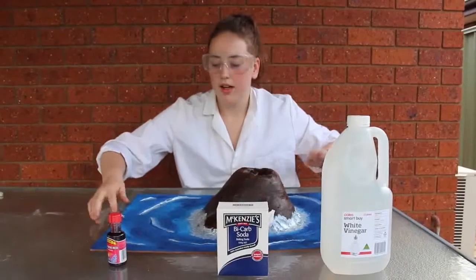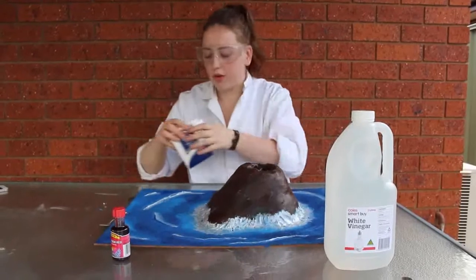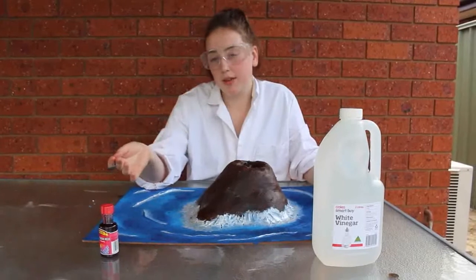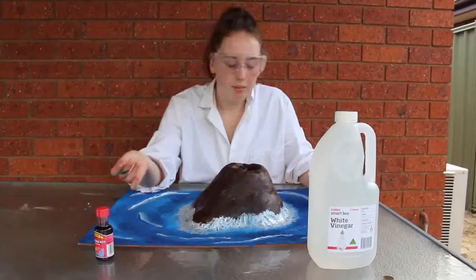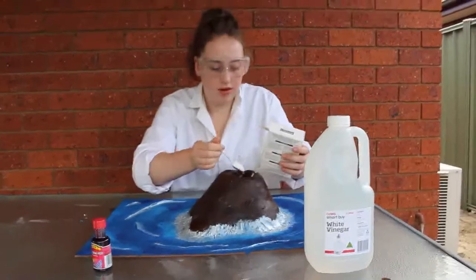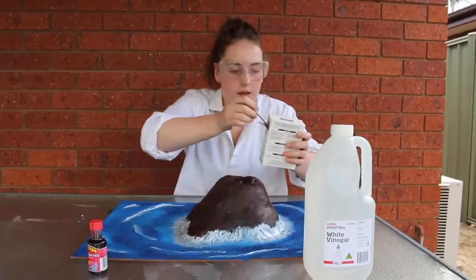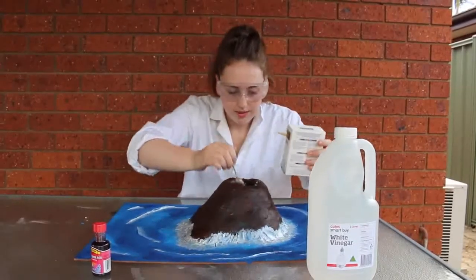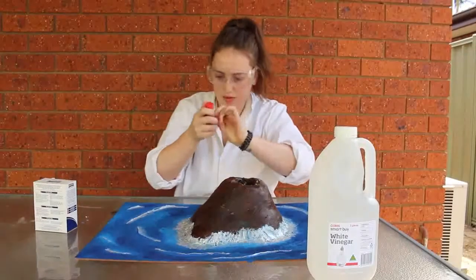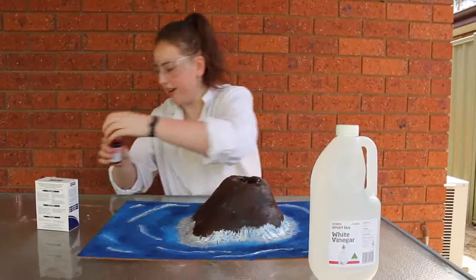Let's go. You do not have to wear the lab coat or the glasses, but I thought it looked cool - plus I have these things lying around at home. The scientist in me says there's probably a specific process to make this go off properly, but the child in me says I don't care. All you gotta do is put the bicarb soda in. I don't know how much we need - hopefully that's enough. Then we put in some red. Child-proof cap. That's a lot of red.